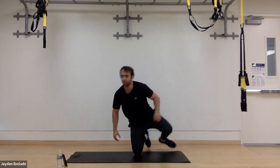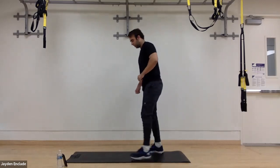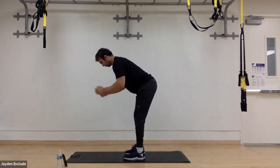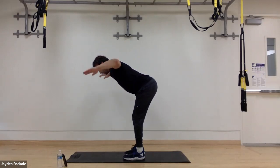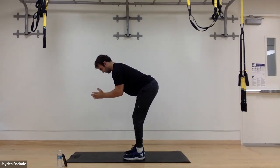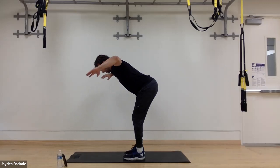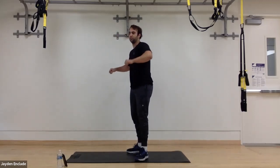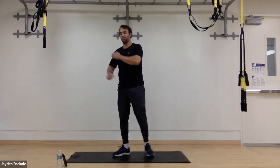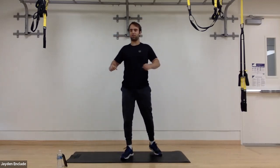Next one is going to be bent-over T's. So for this one, we are hip width apart and bent over, back facing flat. Palms face together to start, and then they rotate up, squeezing the upper back together, then going down. I think about driving my elbows up so they feel like they're the highest position of our arms — it helps with that back squeeze.